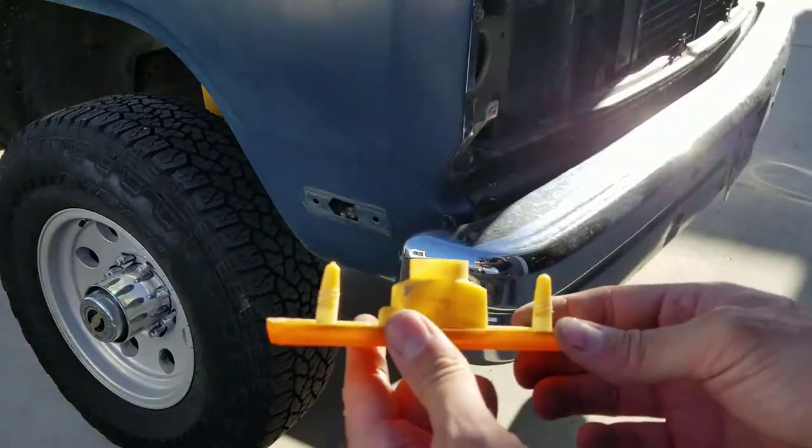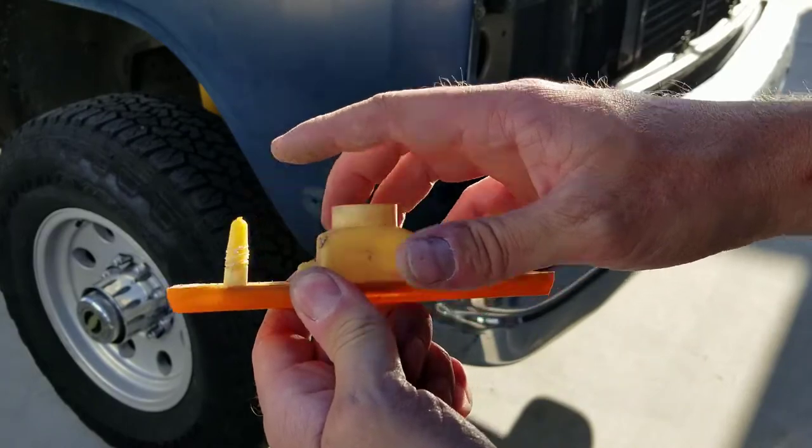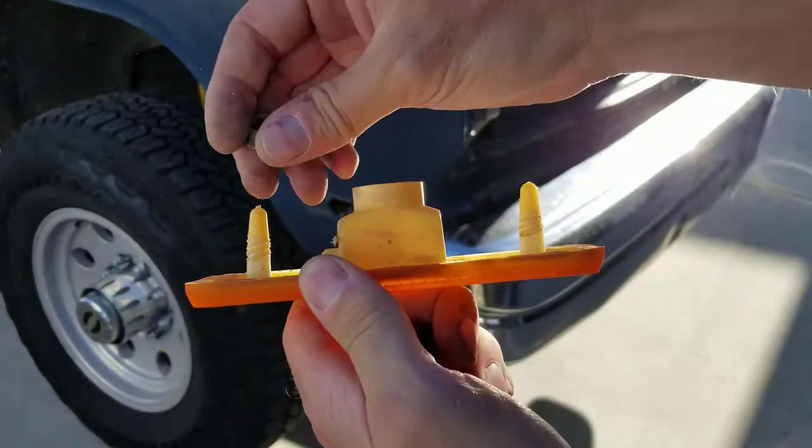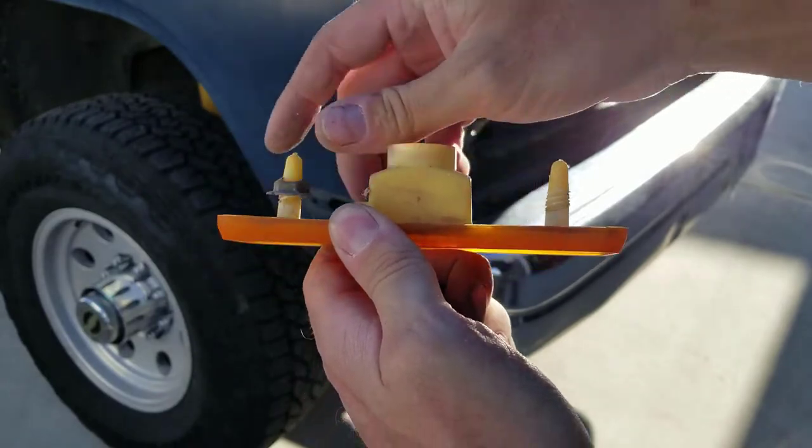When you're taking these marker lights off, be careful because these little studs are only plastic and they'll break off. If you over-tighten these when you put them back on, it'll snap them off.